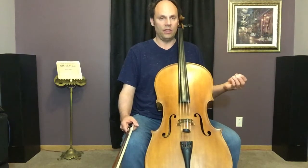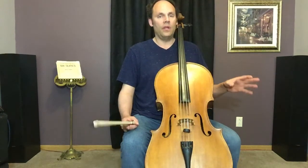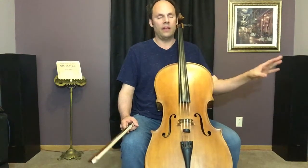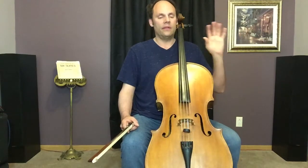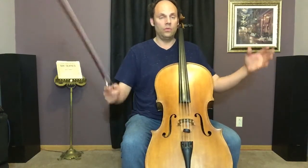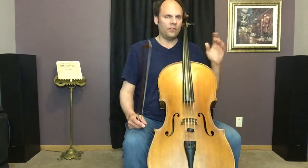Sitting position is really the foundation of technique. If we get this wrong, we get a lot of other things wrong. If our posture is not balanced, that's going to affect a lot of other aspects of technique. It's really the starting point — how you sit. So let's talk first about what it is not.